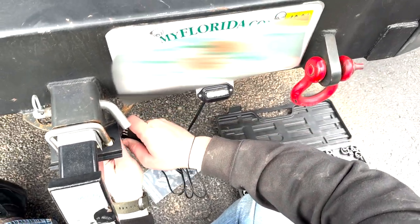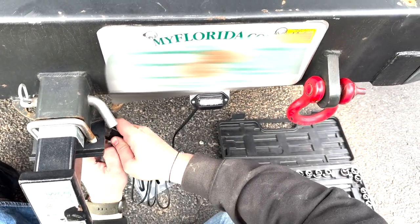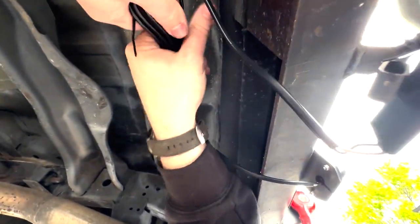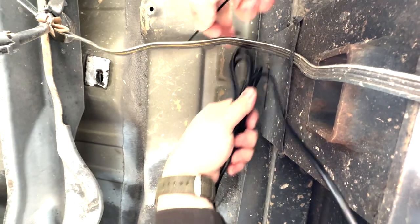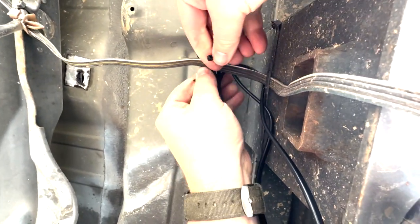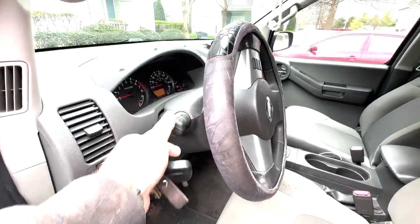Now all I need to do is connect it to the four-pin connector and organize my cables. Here's me putting the wad of wires and zip-tying them to my current four-pin line so they're not loose.